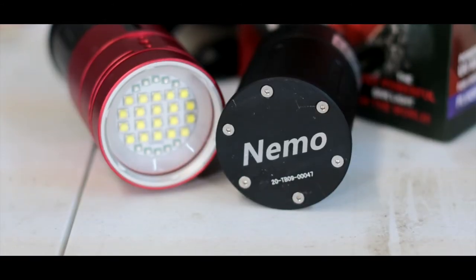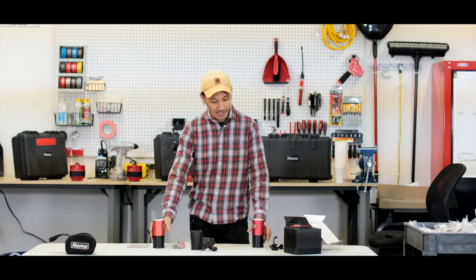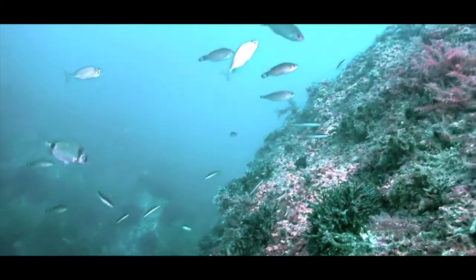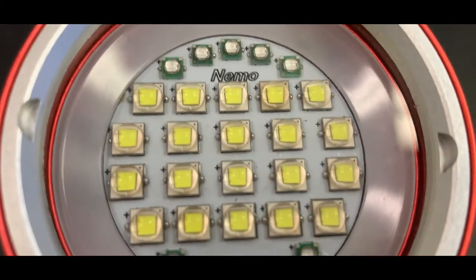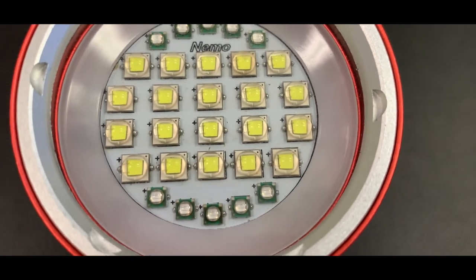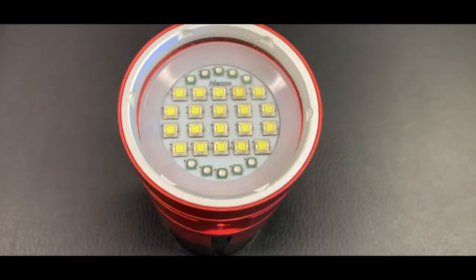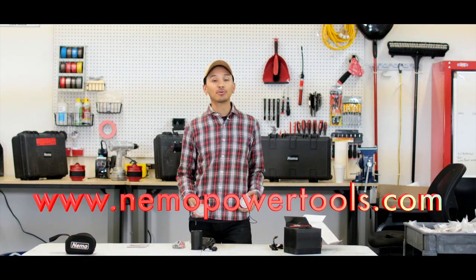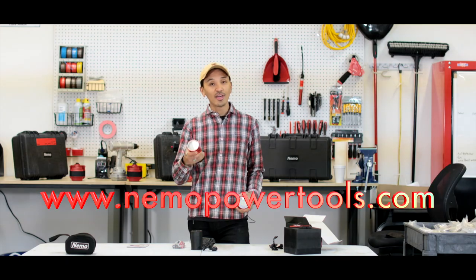All right guys, that's it. Thank you so much for listening and taking a look at our new 15,000 lumen Max Plank light. If you're doing anything near the water, you want this flashlight. Check out the rest of our tools — order yours online. We have dealers all around the world and you can order straight from our website at www.nemopowertools.com. Thank you guys so much.